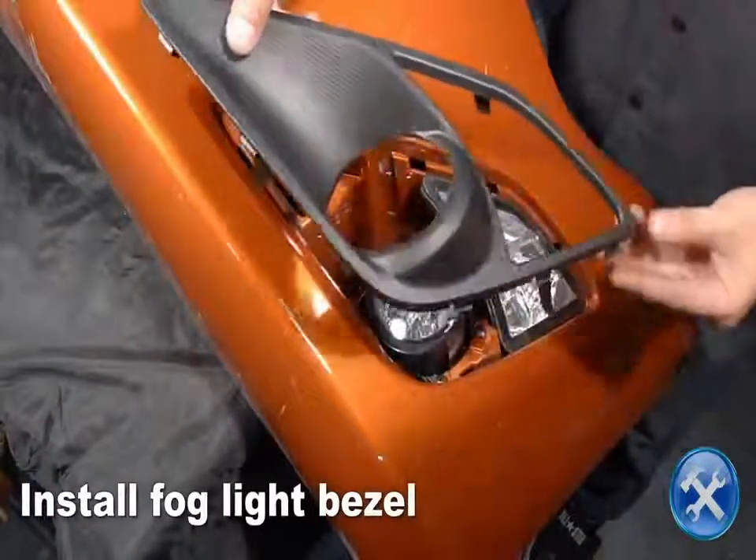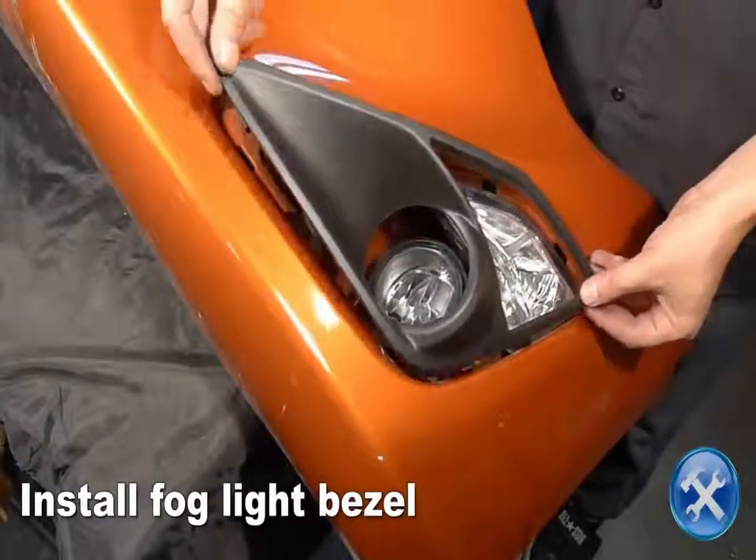Install the fog light hole bezels, then press them into position.